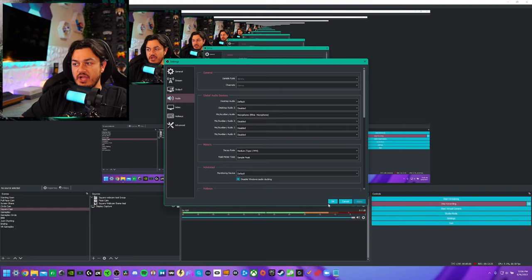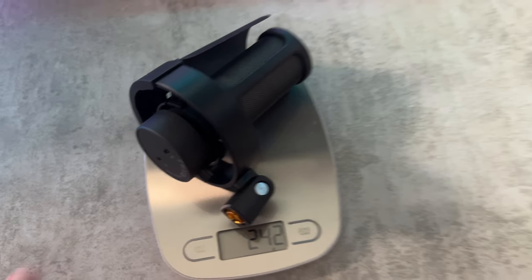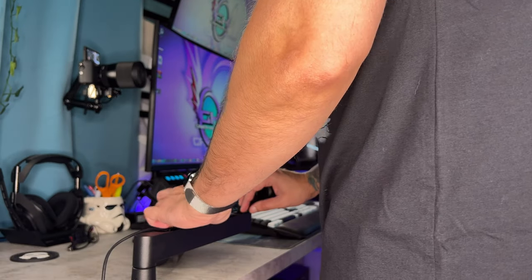Today we're going to be unboxing, testing in a multitude of categories, and reviewing the Fafine AmpliGame A8, a plug-and-play USB condenser microphone that with three VST plugins in about five minutes sounds like this.